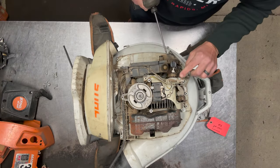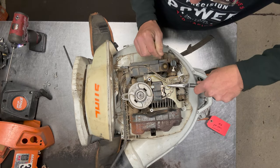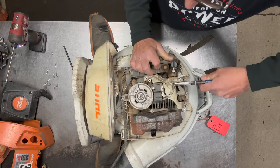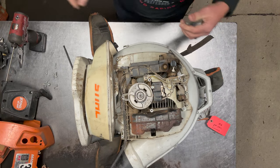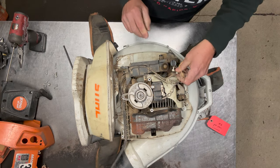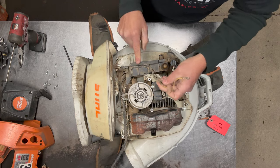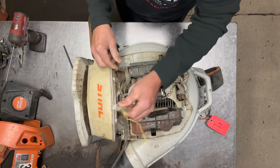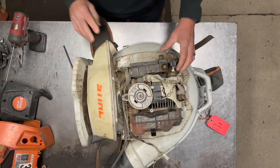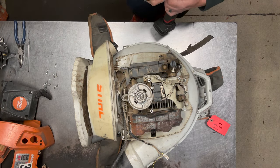Next I'm going to take this data port off, and then I'm going to take the wires off the coil. Now I can pull this harness — it's in these little slots here — I can pull this thing out of the way and just set that aside.